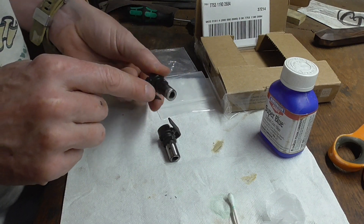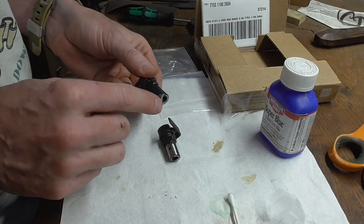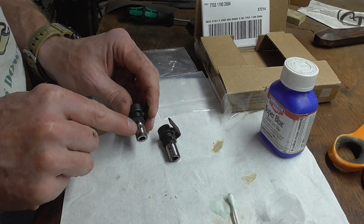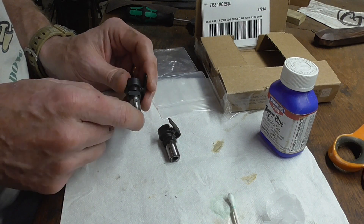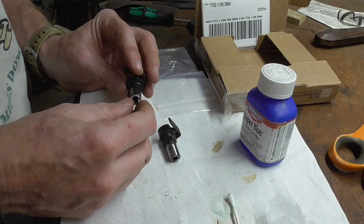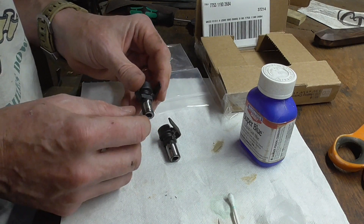So again: grind, grind, weld, weld, weld, grind it all flush again, put it in a barrel with a gas block, make your mark, drill your hole, clean it up on the grinder, a little cold blue to make it the same color again, and chuck them back in their boxes and send them back to their happy new owners.